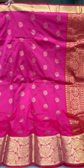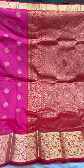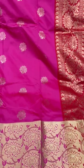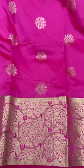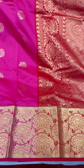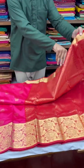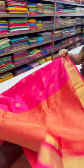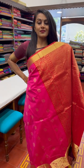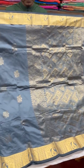Moving on to this lovely combination of pink and red — we have floral motifs on the body of the saree and elaborate flowers on the borders as well. The base is pink on this side and it turns to a red base as we move towards the pallu on this one.